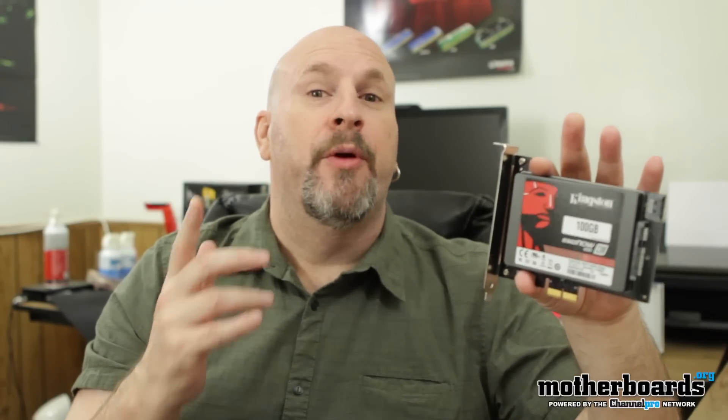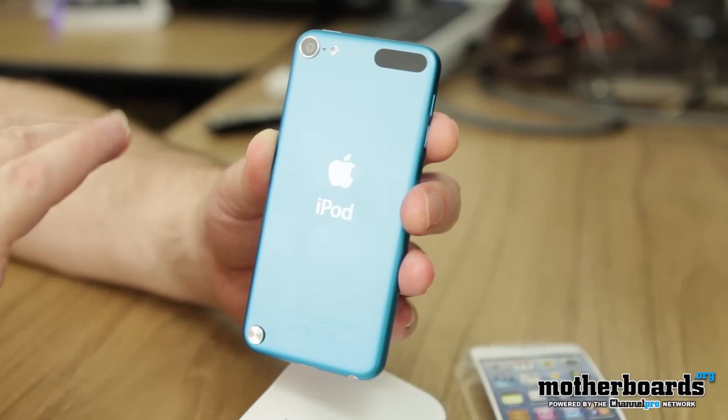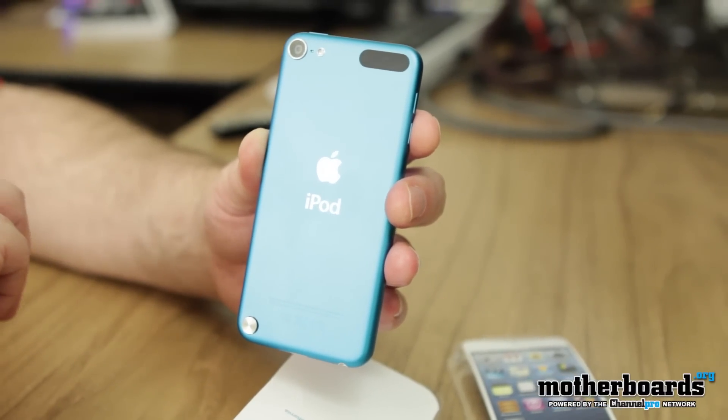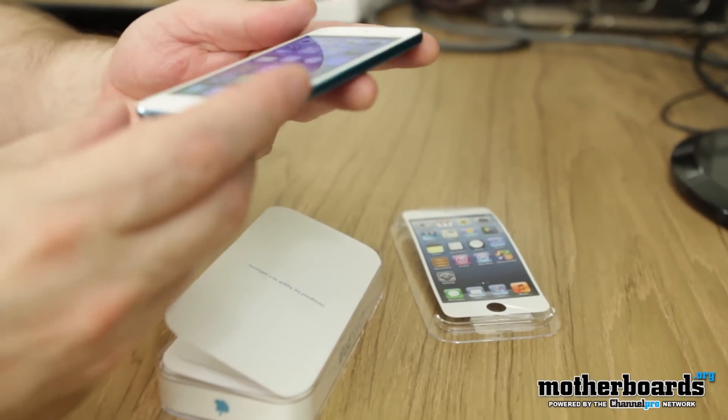I don't know if any of you guys care about this — I know a lot of you hate Apple products — but yesterday I was able to get my hands on the new iPod Touch, the 32 gigabyte fifth generation one, before anybody else did. If you guys want to check out this new fifth generation device, check out the link in the description below.